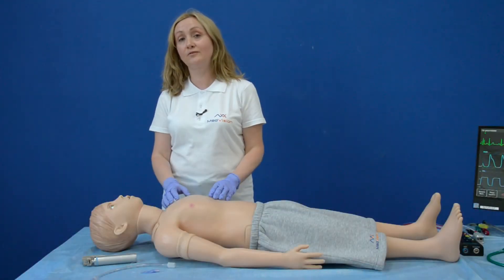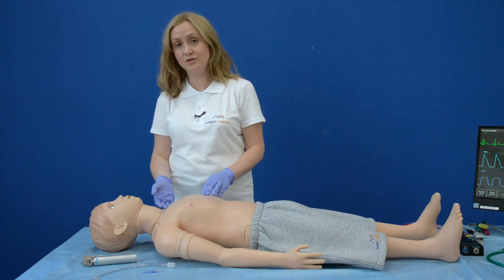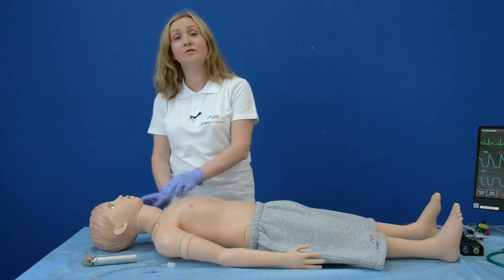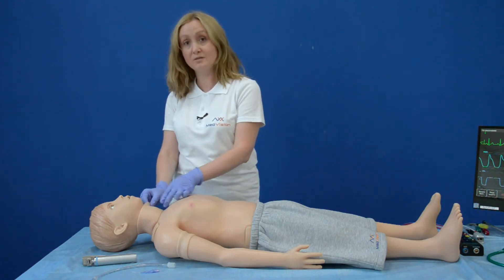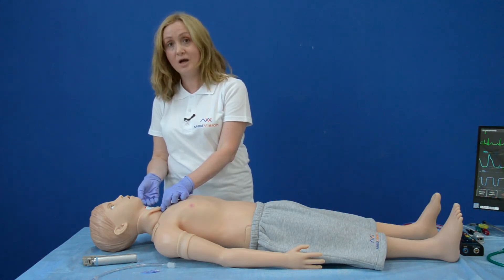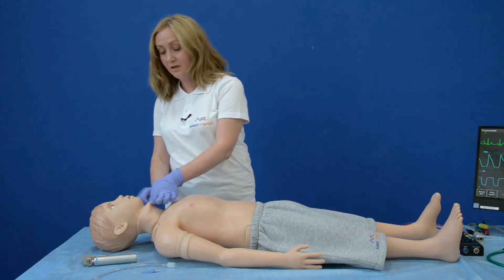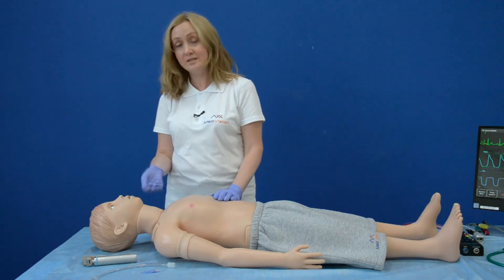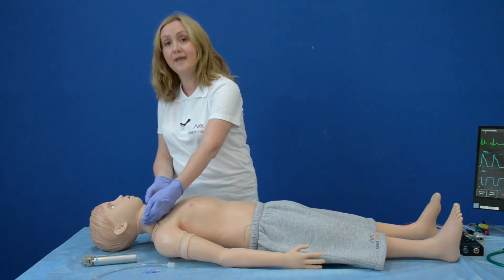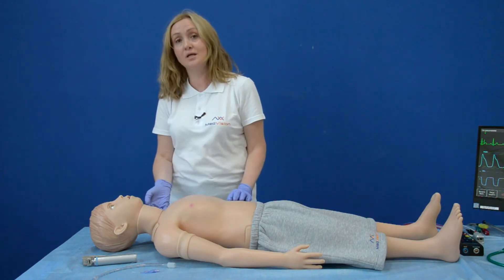To continue describing the features of Arthur, in addition to intubation procedures, you can also perform invasive procedures such as cricothyrotomy. For these purposes, Arthur is equipped with a special replaceable part, which you can change every time you finish the exercise. If you want to redo or repeat the exercise, the only thing you need to do is move the neck skin and continue using the simulator.